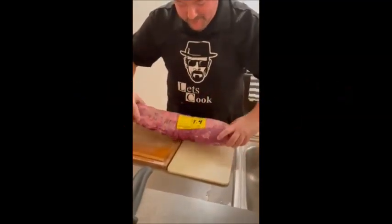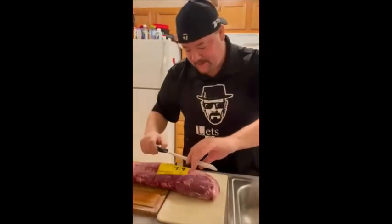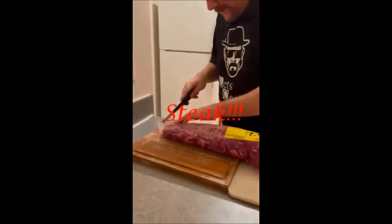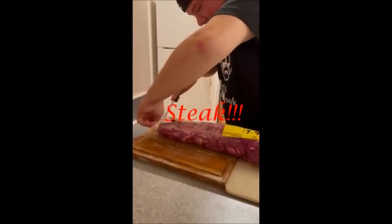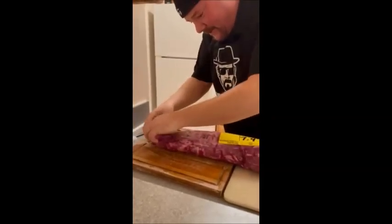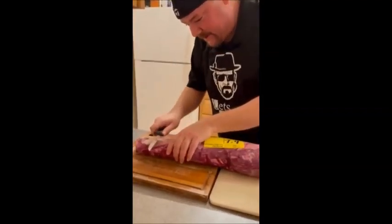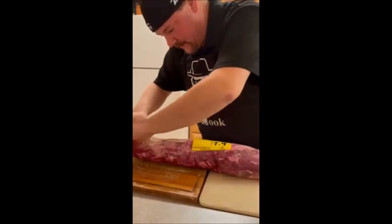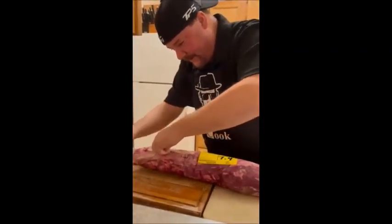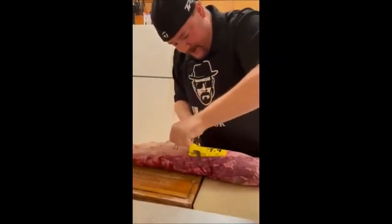We have this beautiful beef tenderloin in a cryovac. Take off our casing here. You want to make sure when you cut this, you want to go down the seams a little bit, not piercing the meat. Always put your knife not on your cutting board. You want to go down a little bit, breaking up that cryovac.